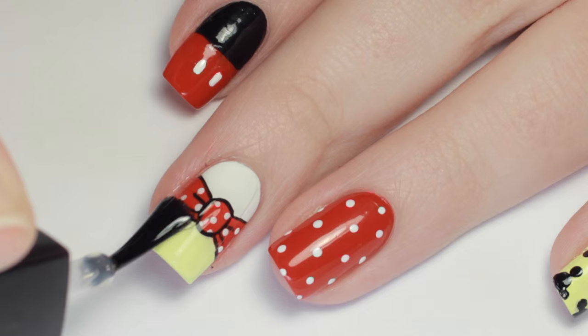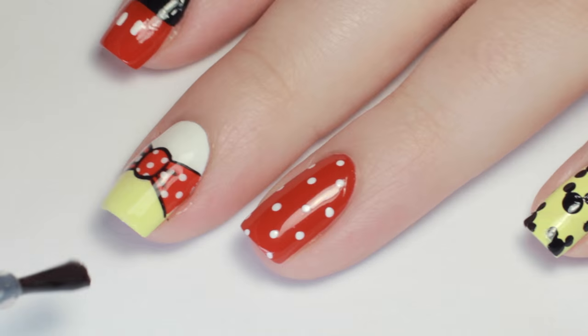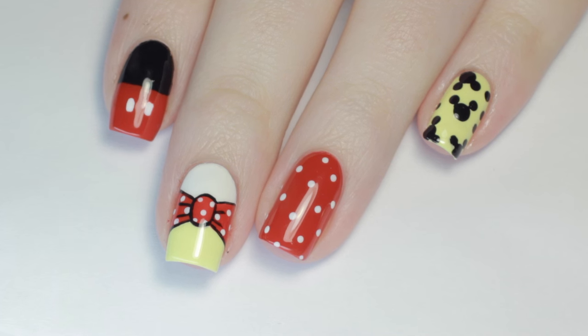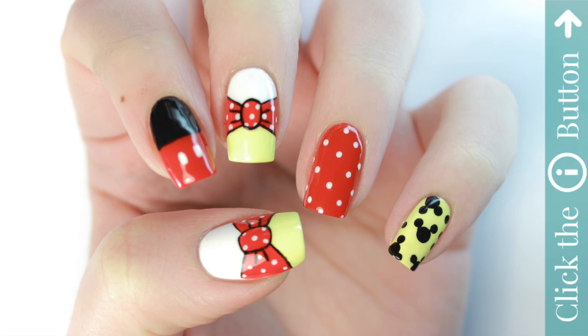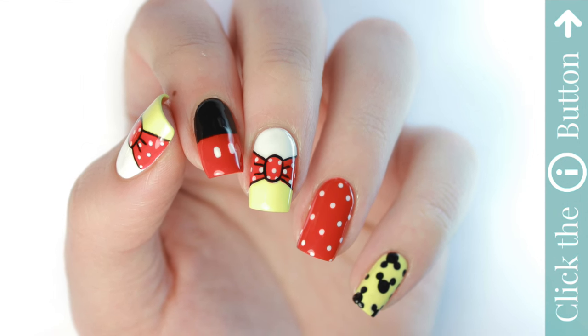Finish off with a layer of fast-drying top coat to seal in your design and add a beautiful shine. Don't forget to click the subscribe button below, and click the info card on the top right of your screen for more Cute Polish videos. For more tutorials by me, check the description box for my personal channel.